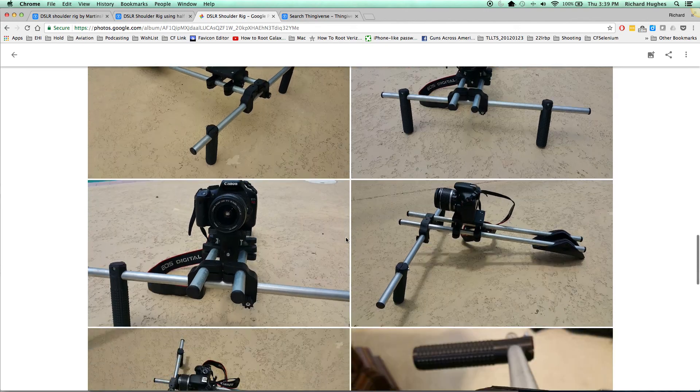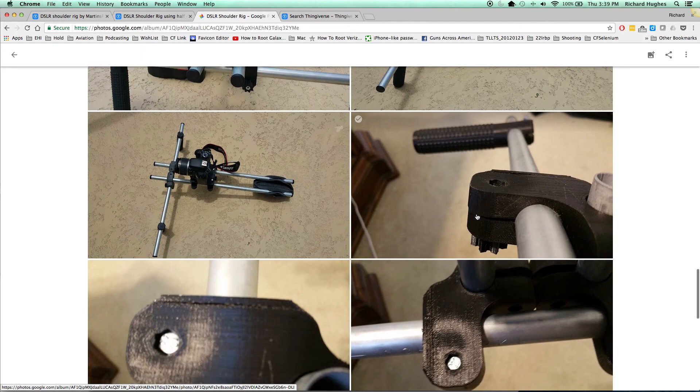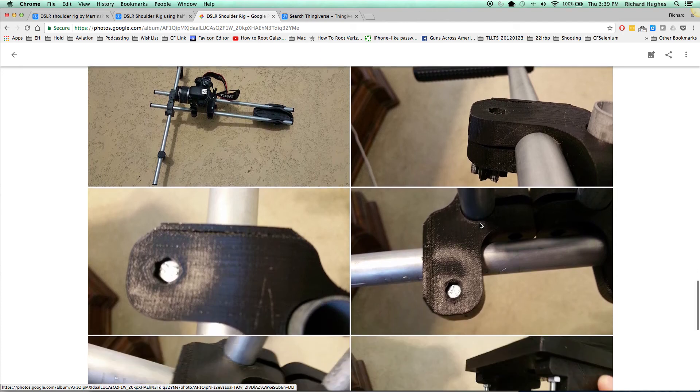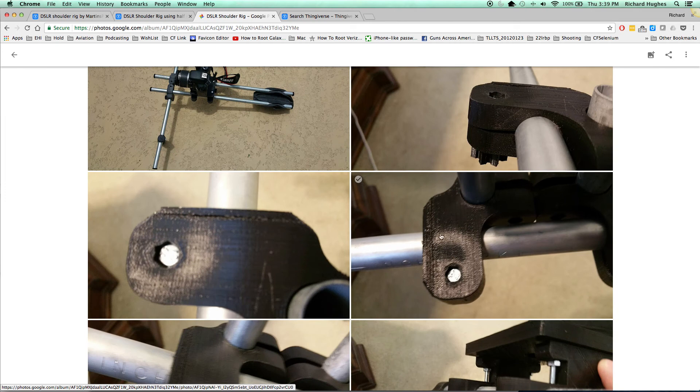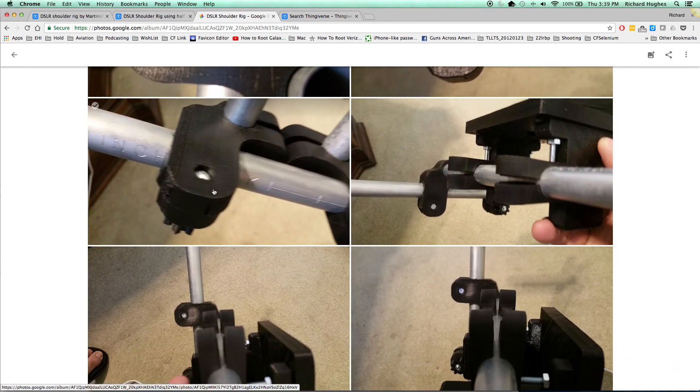I did test fit it and put it together, and what I realized is you can see there's some cracking here and a little bit of deformation. I was printing at 10% infill and a 0.7 millimeter exterior layer. You can see the deformation here — it's not sharp, and here it's again not real good.